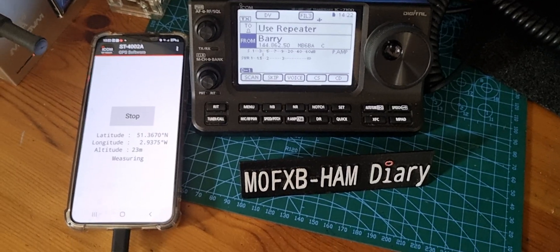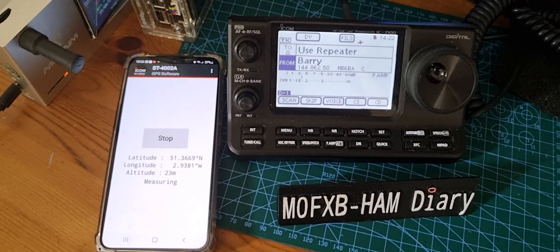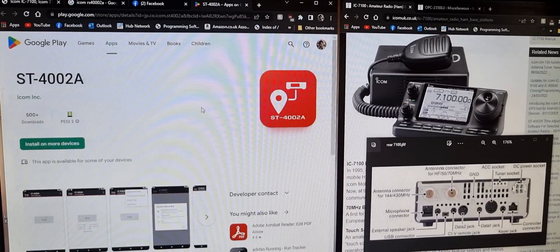So this is a very handy little tip. Thanks very much to Icom for that app — it's a free app, it's called the ST4002A. Thanks a lot. Please remember to subscribe to my channel.